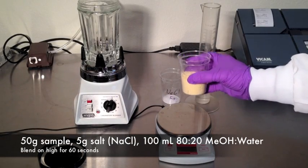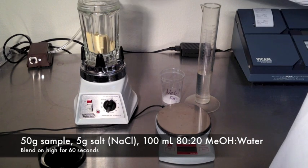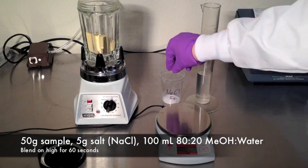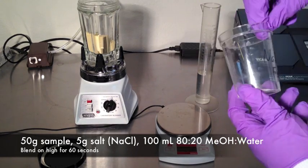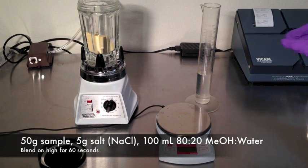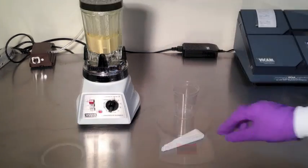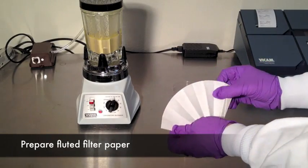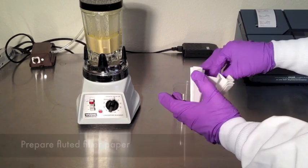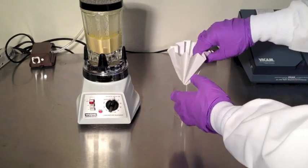Sample extraction. Grind your sample. Weigh 50 grams of the sample. Combine with 5 grams of pure salt. Add 100 milliliters of 80-20 methanol and water. Cover the blender jar and blend at high speed for 1 minute. Pour the extract into a fluted filter paper and collect the filtrate into a clean collection cup.